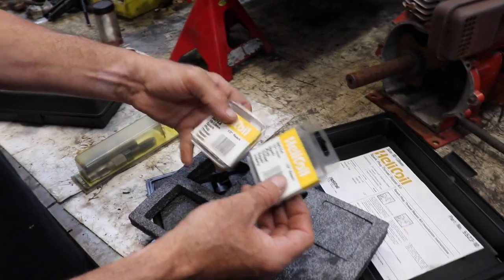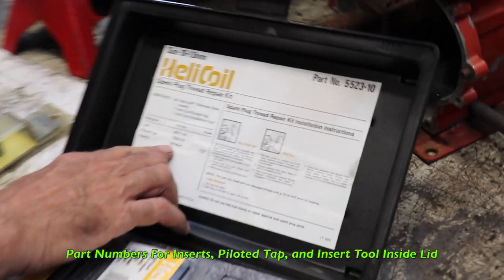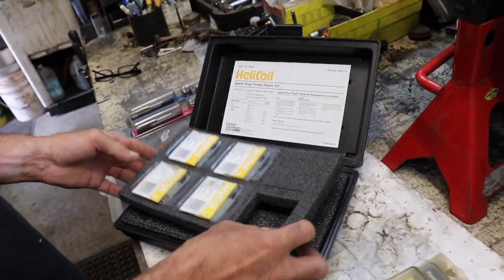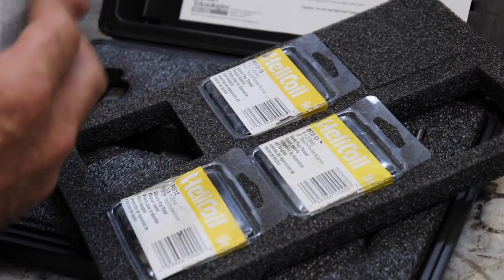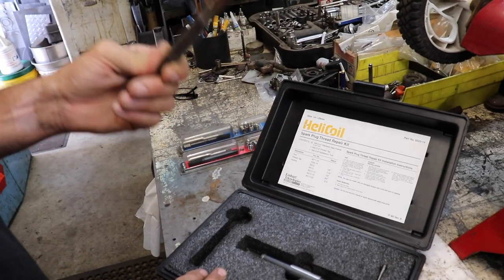The difference is the length of the helicoil — half-inch reach, for example. They make them in all different lengths. And in the lid it has the part numbers for the inserts, the piloted tap, and the insert tool. Most lawn mowers have a 14 millimeter spark plug. Same thing — it comes with a kit that has different length helicoils depending on how thick or how long of a thread reach you have. You have to determine what length you want to use.